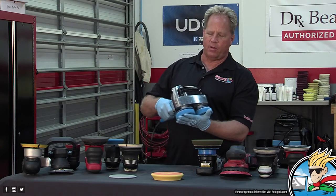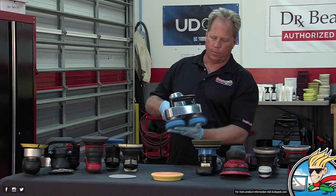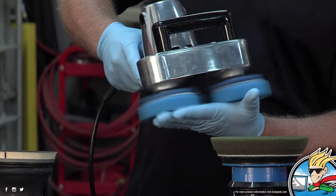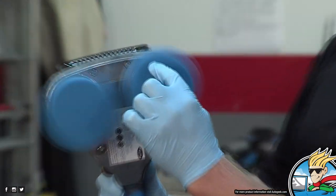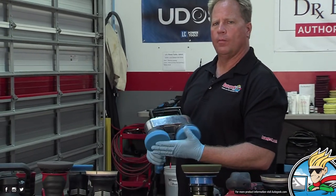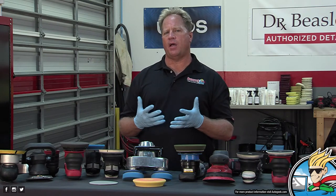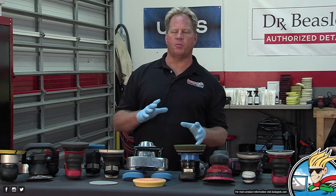The Cyclo is very safe — you can dial it down to nothing; it's like a massager. You can buy four different brushes for it, scrubby pads, and it comes with an array of about five different foam pads — anything from soft finishing to aggressive cutting. There are also wool pads from Cyclo and four-inch microfiber pads that fit the tool.